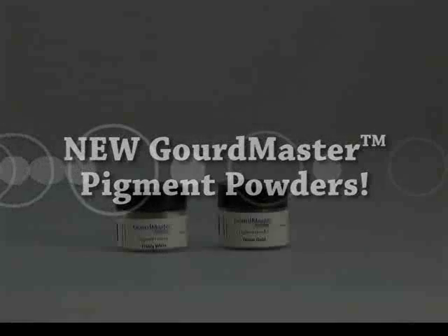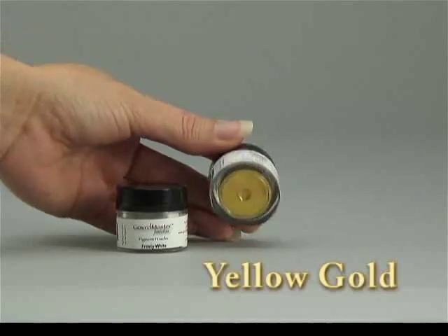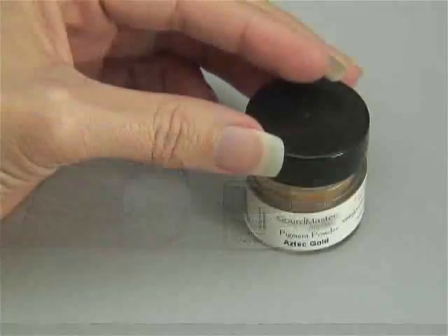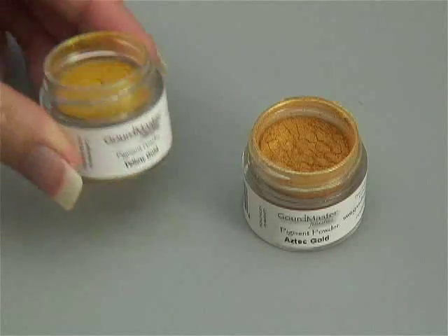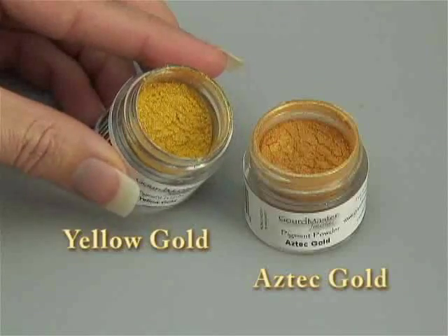Have you heard? Two new colors have just been added to the popular line of Gourb Master pigment powders: New Yellow Gold and New Frosty White. Aztec Gold is currently one of the most popular colors, and the new Yellow Gold, which has less orange than the Aztec Gold, complements it beautifully.